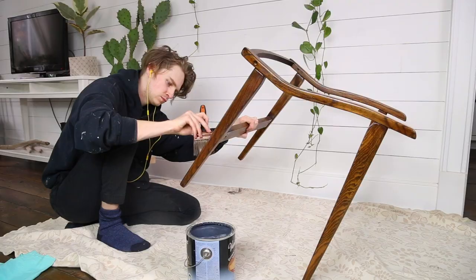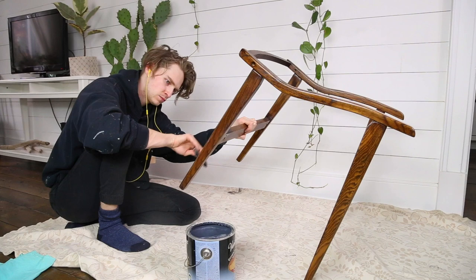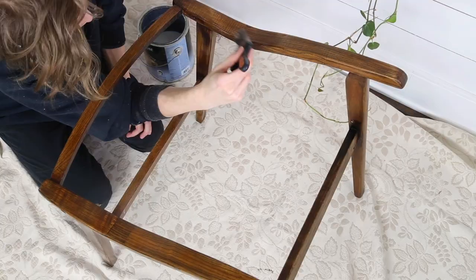I was unable to film the first coat of varnish — it was in the middle of the night and there was no good light for filming. I'm sure there are a lot of good varnishes made for furniture out there, but we already had this one.